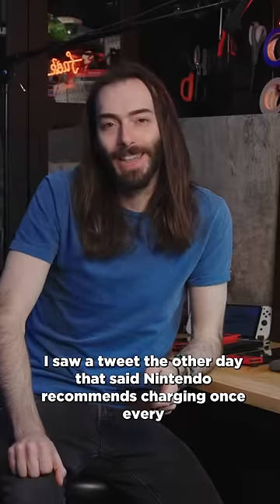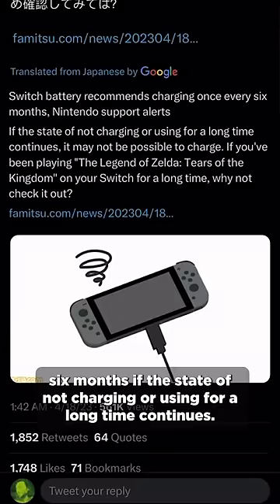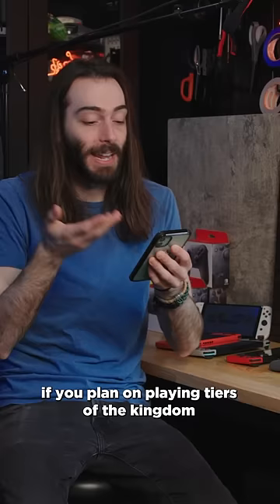I saw a tweet the other day that said Nintendo recommends charging once every six months. If the state of not charging or using for a long time continues, it may not be possible to charge. If you plan on playing Tears of the Kingdom and maybe you haven't turned your Switch on in a while, it might be worth it to check on it and make sure that it turns on.